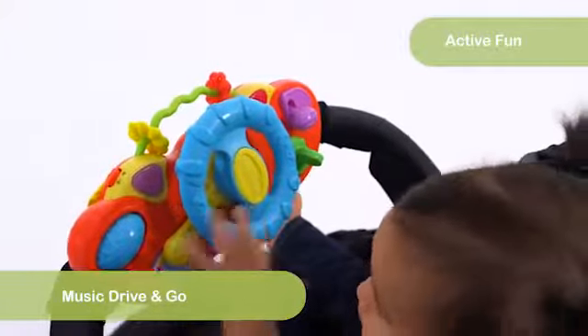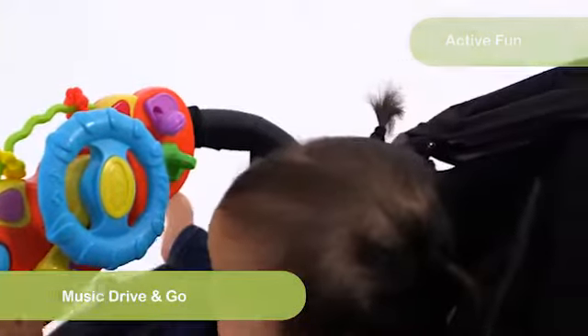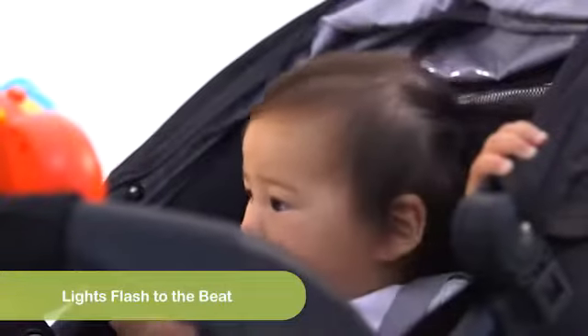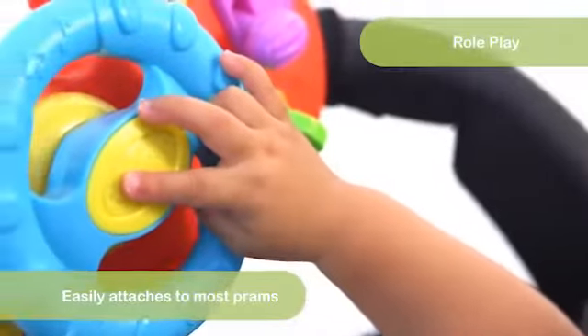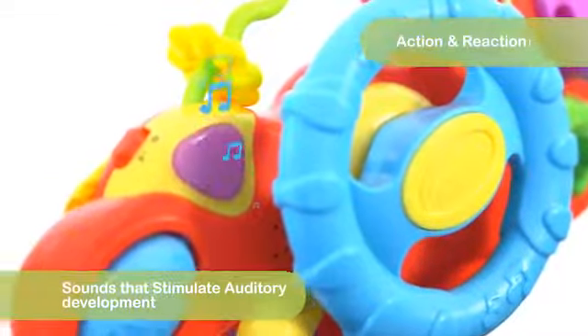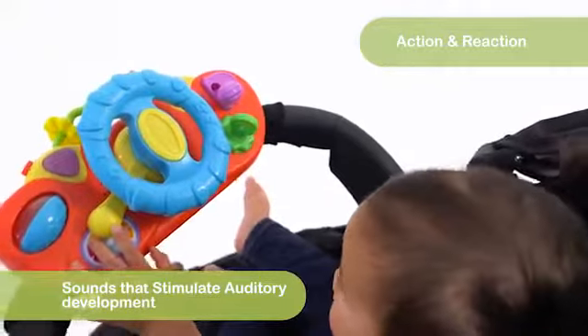Get grooving with the Jerry's Class Music Drive and Go. Its lights flash to three fun tunes and will have Baby entertained while out and about. Attach it to your pram and Baby can pretend to drive. The squeaker horn and indicator sounds will stimulate Baby's auditory development.